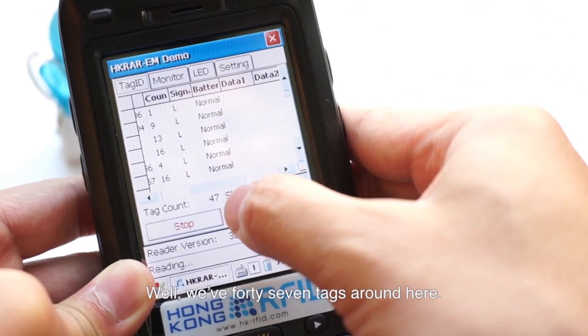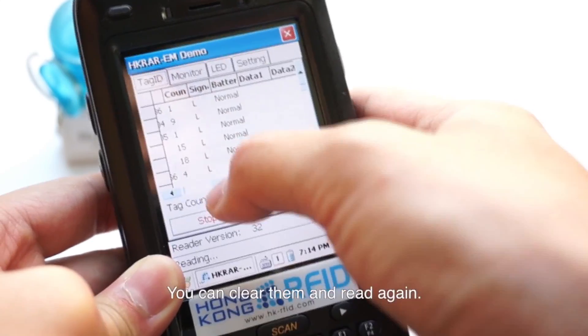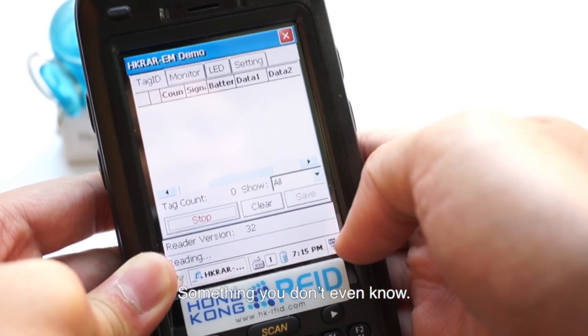We have 47 tags around here — a very fast reaction indeed. You can clear them and read again, and it will react very fast again.